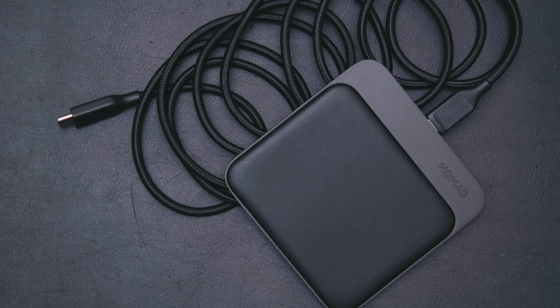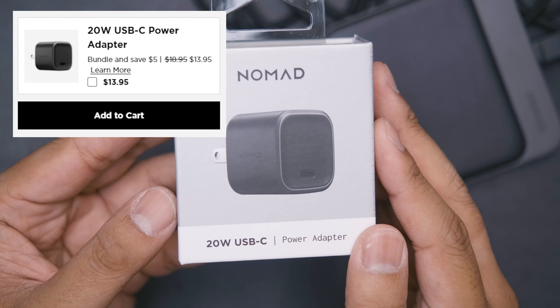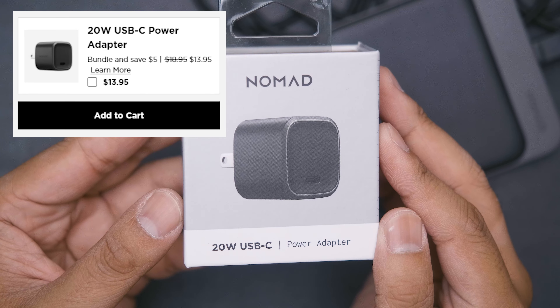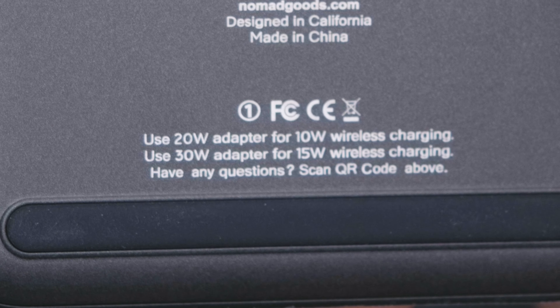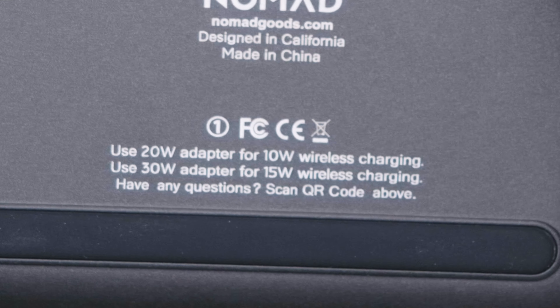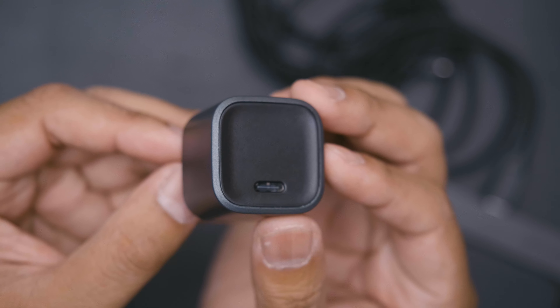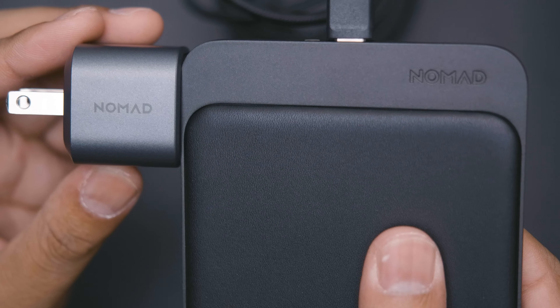To set up, you just plug it in, but you may have noticed that you don't get a power adapter with this charger. If you don't have the right USB-C power adapter lying around, Nomad has got you covered with their own 20-watt USB-C power adapter, which normally costs $18.95, but if you bundle it with the Baystation Mini, it'll only cost you $13.95. This will give you 10 watts of wireless charging. If you want 15 watts, you're going to have to get the really big boy. Nomad's 20-watt power adapter is significantly smaller, and 10 watts of wireless charging is enough for most people who will be charging overnight anyway.